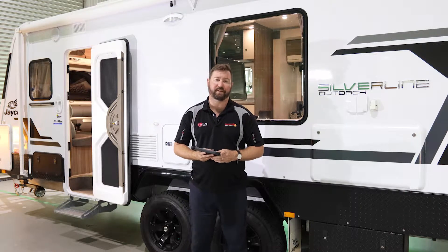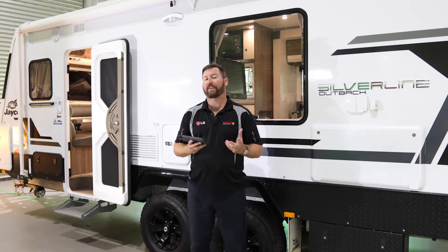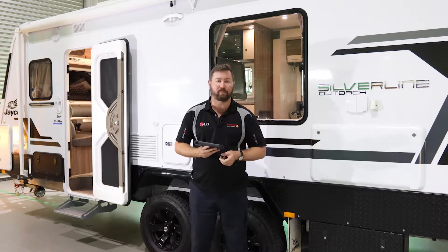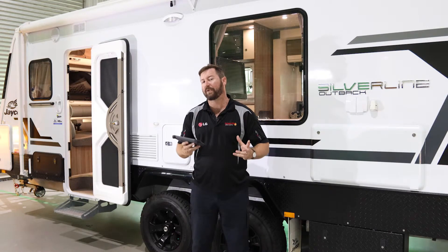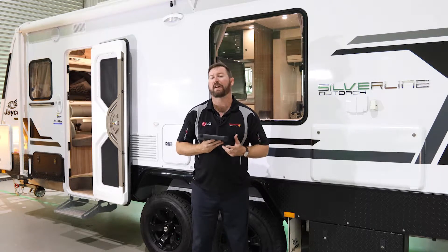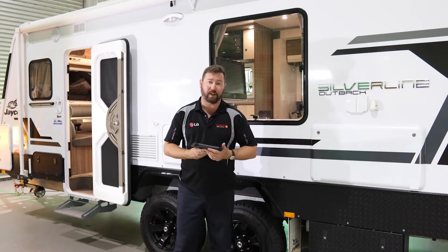G'day, I'm Eddie Springer from Springer Solar and as part of our 12-volt technical series, I want to show you inside this Jayco Silverline we have here to show you a few of the modifications we've done on it and some of the capabilities we can get from installing high-quality systems into your RV or caravan.